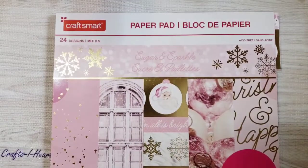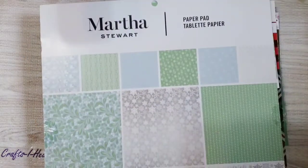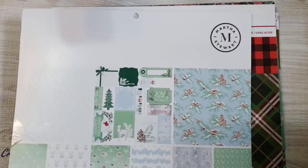Let me show you what I created. For paper, I used Sugar and Sparkle Christmas Plaids, and also this Martha Stewart paper pad that I picked up on Amazon. I used those three papers, and this is a great idea for your 12 by 12 papers — we tend to buy a lot of them because they're so pretty, and this is a good way to use them.